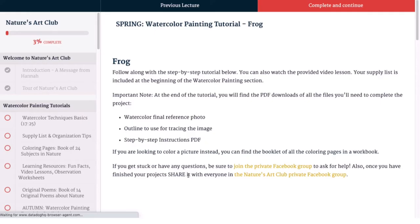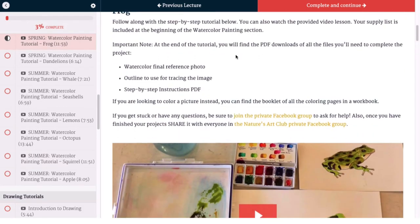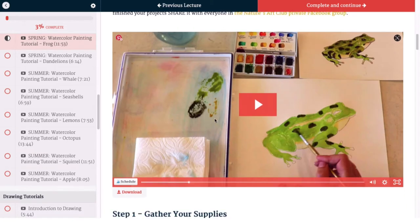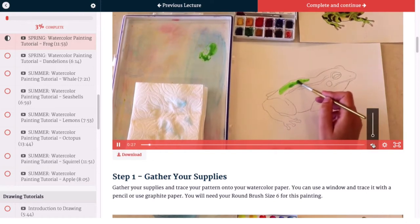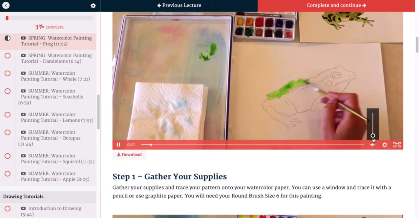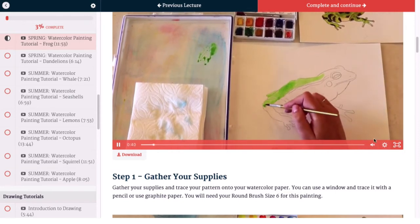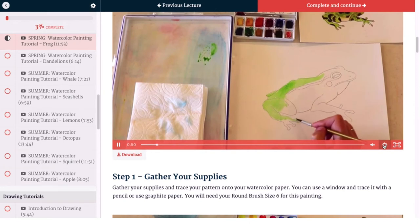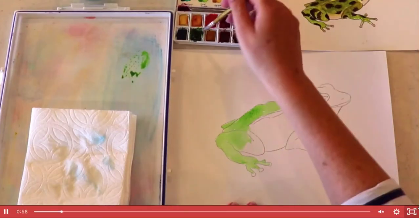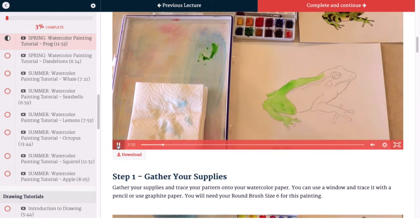Let's click on the frog here in our spring section. When you click on a watercolor tutorial you're going to see a picture of what you're going to paint, as well as some instructions, an invitation to join our Facebook group, and then the video. You can turn the volume up or down, and there's a gear icon — if you want to slow down the video to half speed or speed it up, that's right there. And then this button makes it full screen if you'd like.